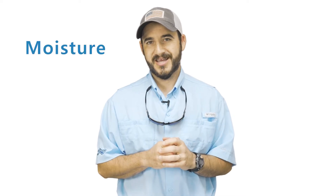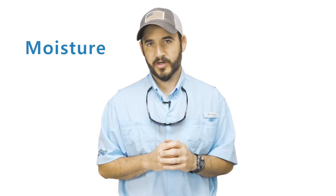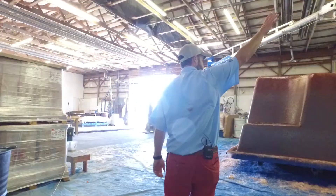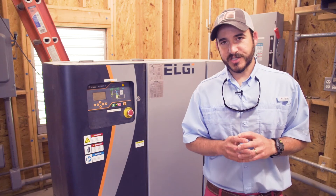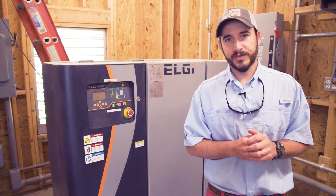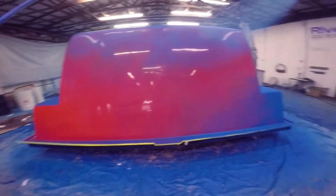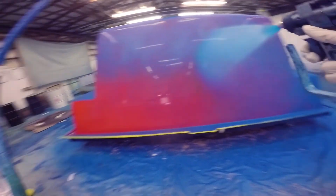The third best practice is controlling the moisture in our compressed air system. I mentioned earlier that gel coat is applied using compressed air and sprayed onto the pool mold. What you need to know here is that the quality of the air being used to spray that gel coat and other resins is important.